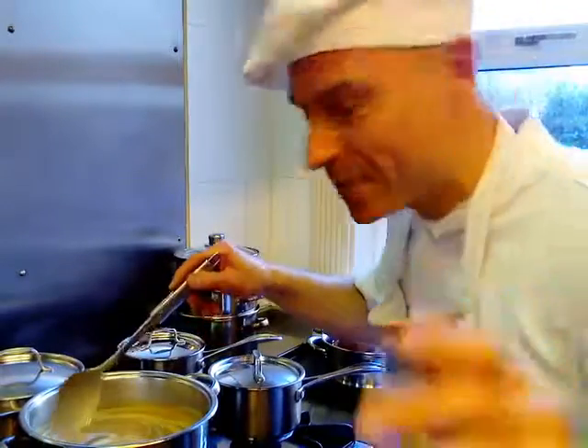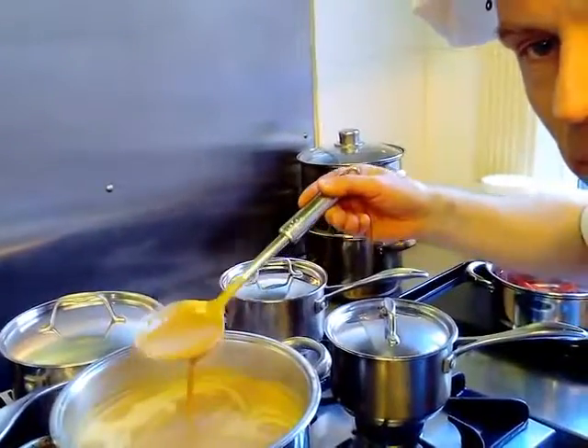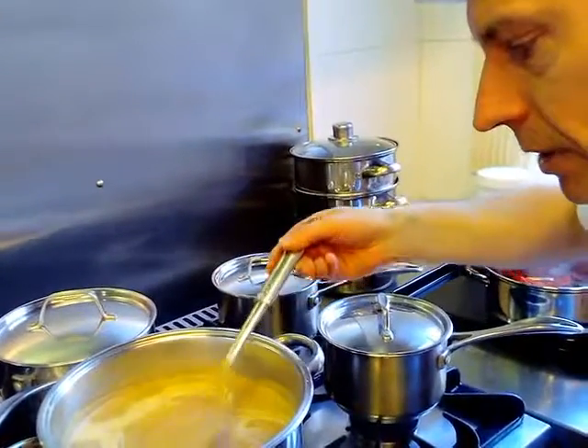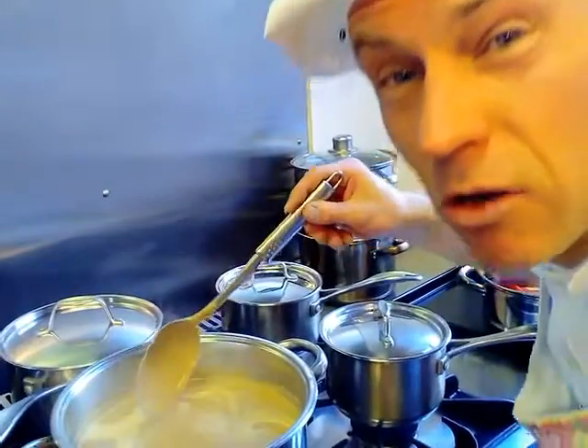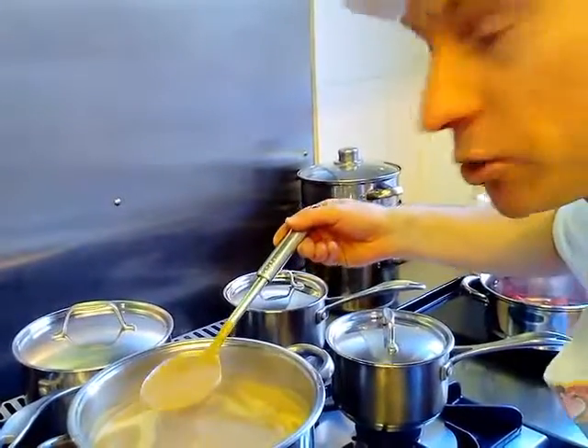The gravy is nearly ready — it's coming to the boil. The best ever gravy in the world, have a look. No oil, no fats, no dairy. Just pure plant goodness.